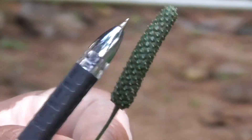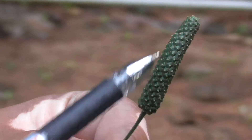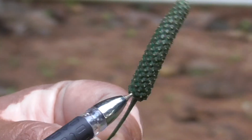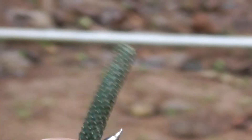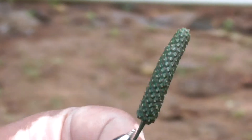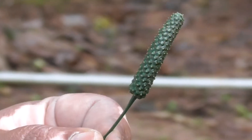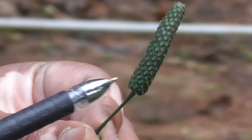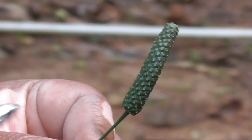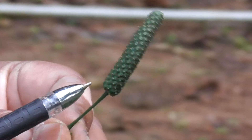The complete fruit is formed by a multitude of these multiple fruits. This is a long fruit, somewhere around 4 to 5 cm. This is a mature fruit but it is not yet ripened. If it is ripened, it will turn reddish.